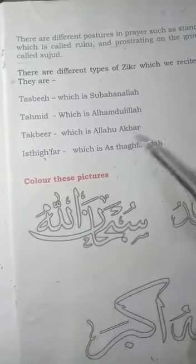Subhanallah and alhamdulillah are each recited 33 times, and allahu akbar is recited 34 times.